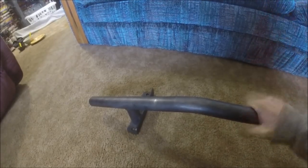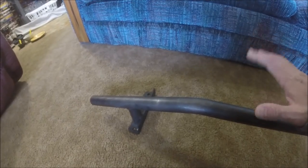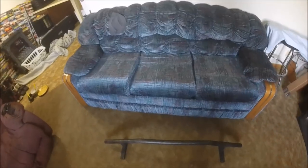That would give a lot more protection for the core support. So let me go ahead and get this thing on the way it's meant to be done first, then we'll check it out. I'll put the bumper on, see how it sets, and then we'll put it on the way I'm actually thinking about doing it.